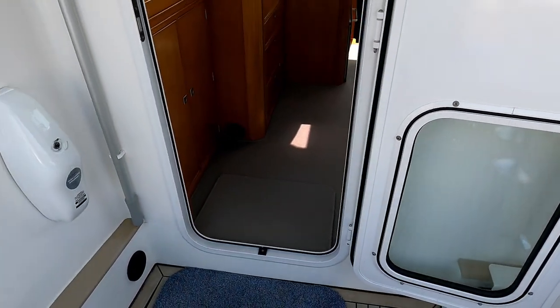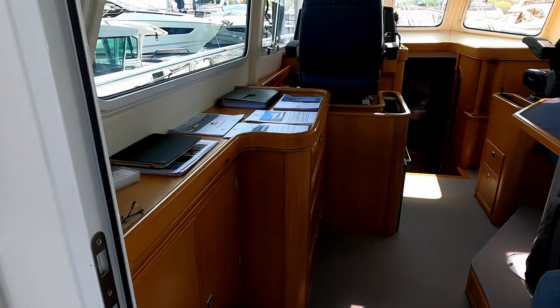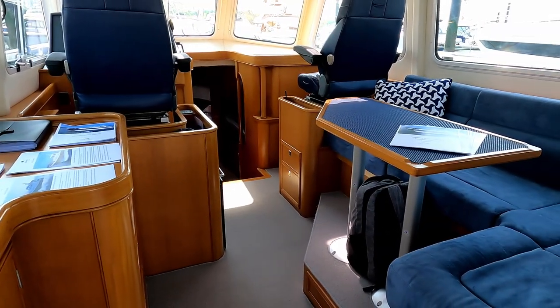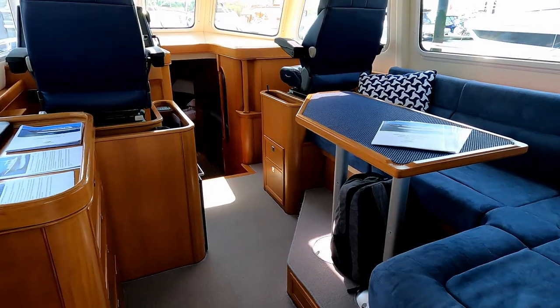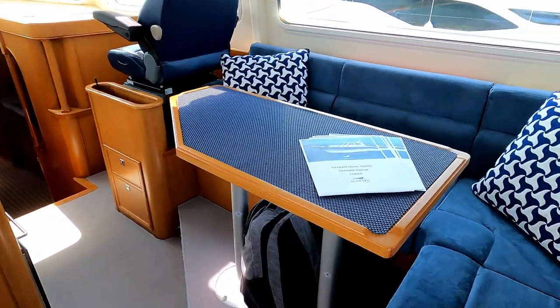This boat is very much designed to go places — I think it's been around the top of Scotland, across the North Sea, and over to Norway as well. Because they are a bespoke builder producing around 10 boats a year — probably about two of these 39 to 42 versions — you can have the layout exactly as you like. This is very much how this boat's owner has chosen to have it.